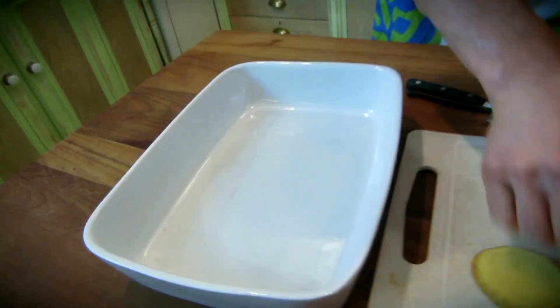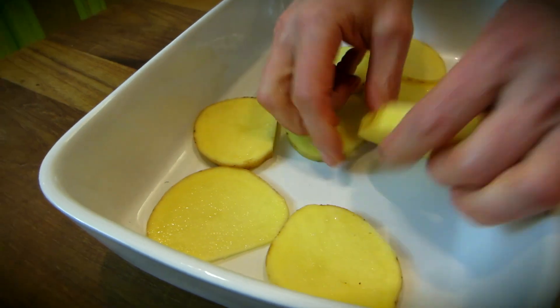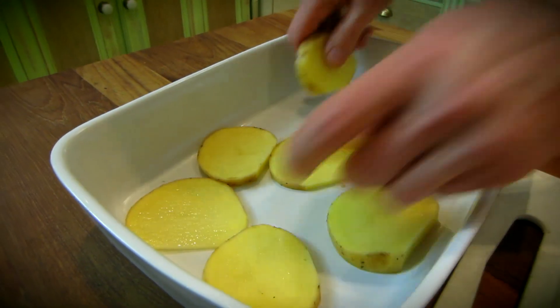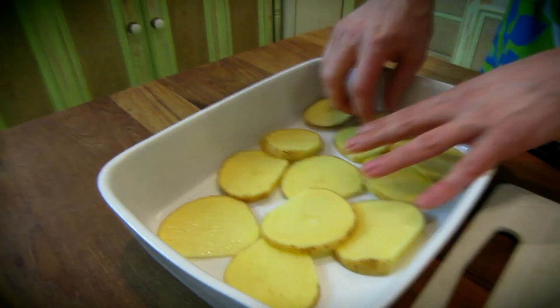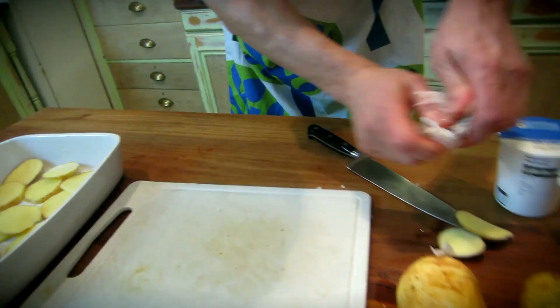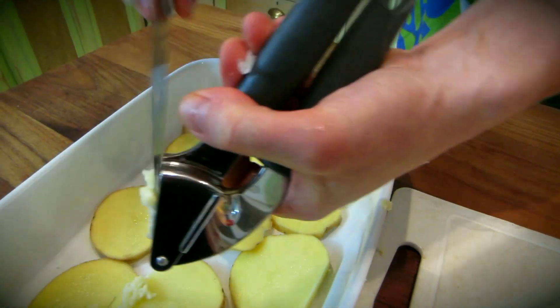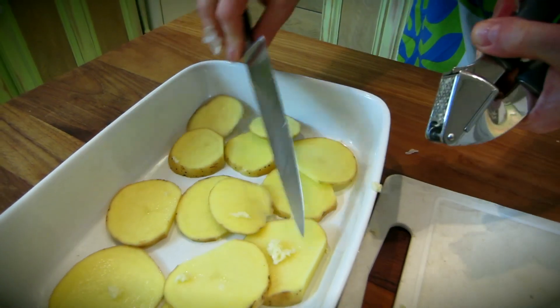And what we're going to do — get up all those there, a couple of one layer — we're going to have garlic. Just remove the skin, a bit of garlic, sprinkle it around.